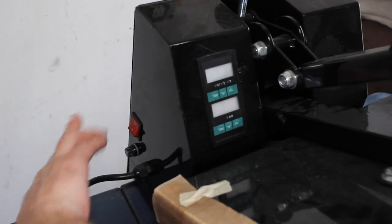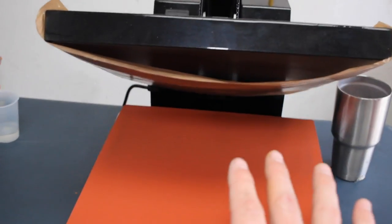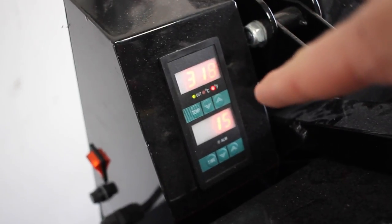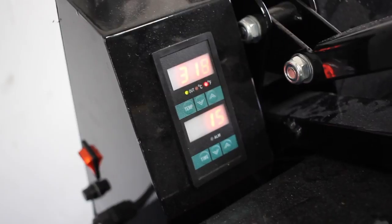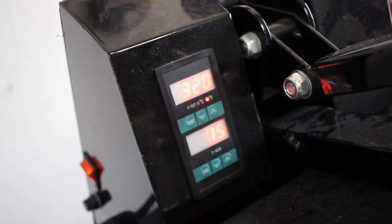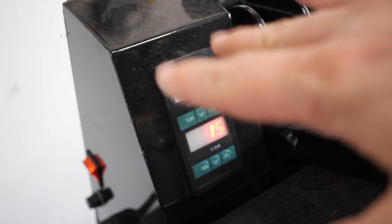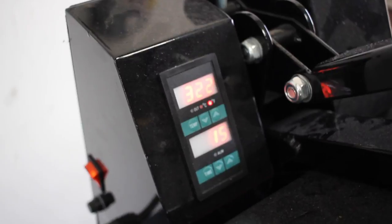You're going to want a fairly soft squeegee — a 70 durometer is just fine. You could even use a 60, which will help to really push that plastisol foil adhesive through the mesh. I'm going to turn on my heat press because we will need it. You're going to want to set your heat press to 320 degrees for about 15 seconds. The instructions say anywhere from 300 to 320, 10 to 15 seconds, but we're going to let it cook a little bit longer than that.